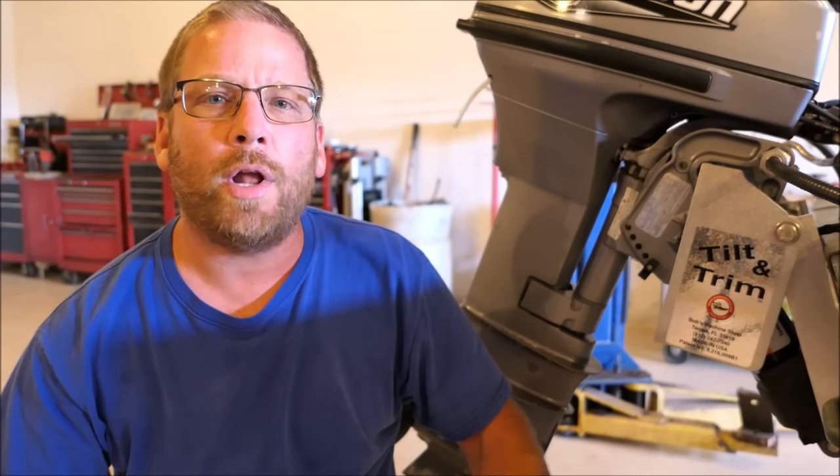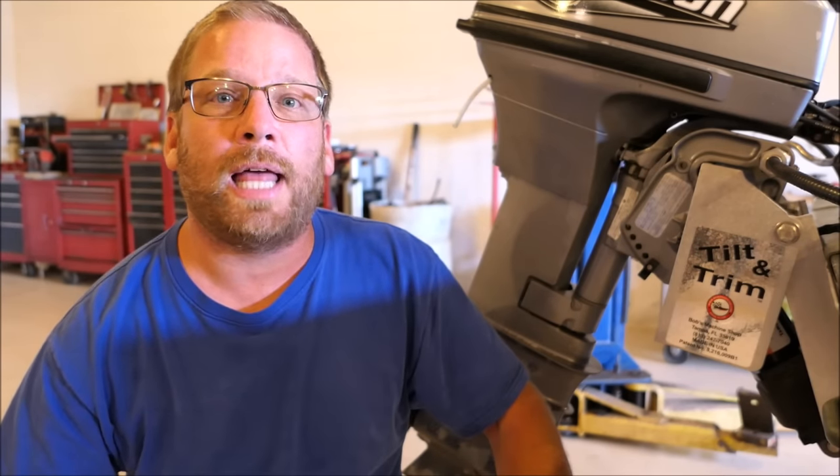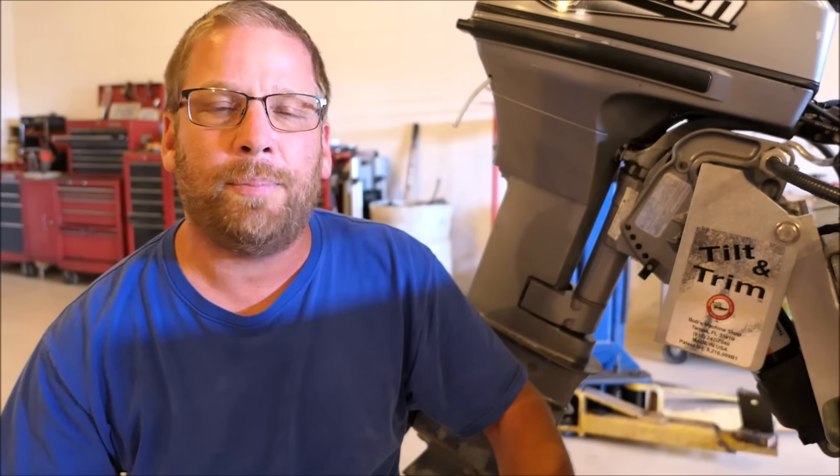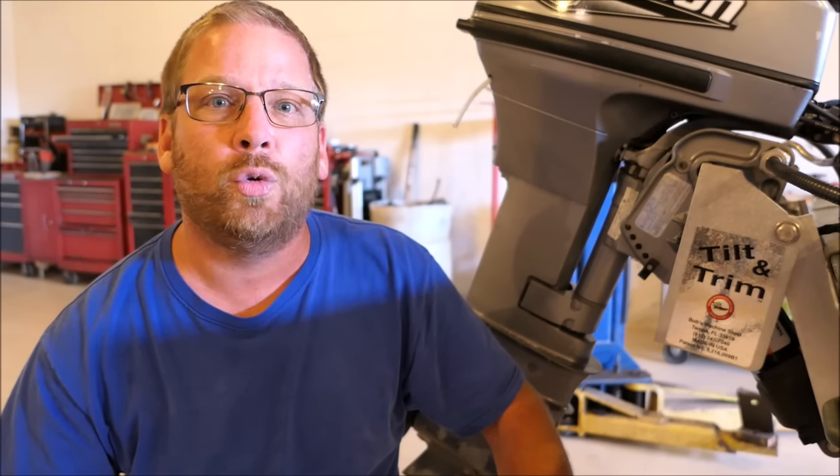Welcome to my channel everyone. I am the one and only infamous Kentucky Yankee without a doubt. I want to thank everyone for allowing me to invade your space for the next 10 minutes, and I would like to start by showing you my rig and then telling you what we're gonna do with it.